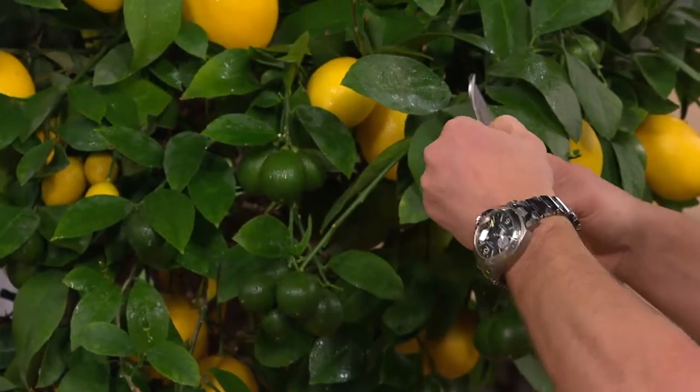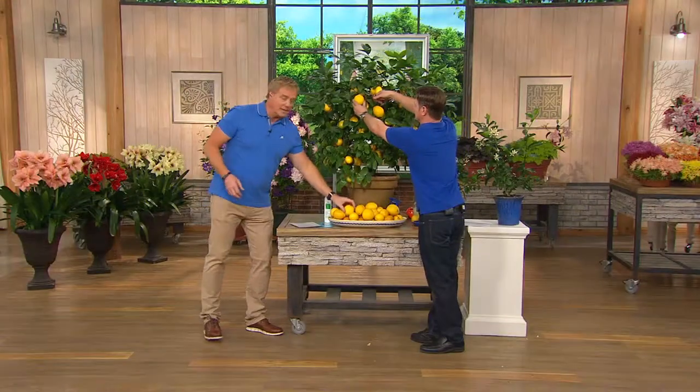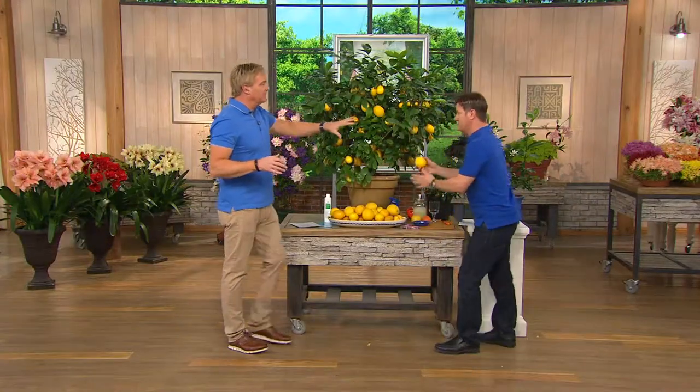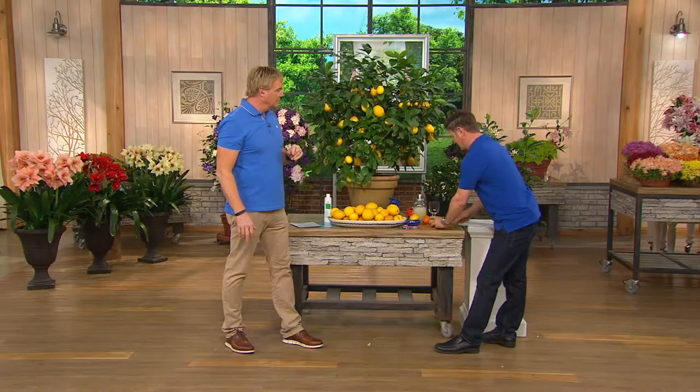Sold out last time it was on the air, and it's going quickly again. 500 people are waiting to place their order. This is an incredible, incredible product — such a unique item. This is probably going to be the biggest conversation piece in your whole yard.